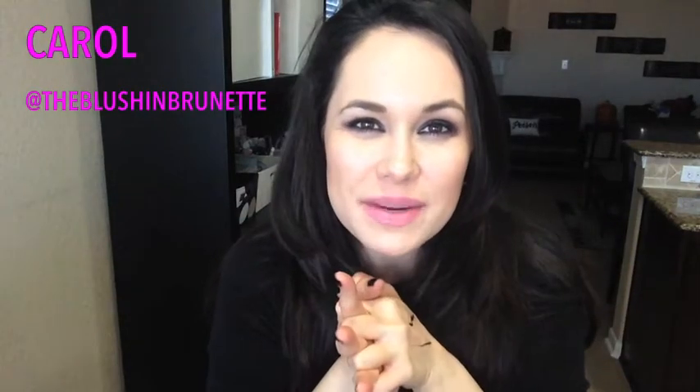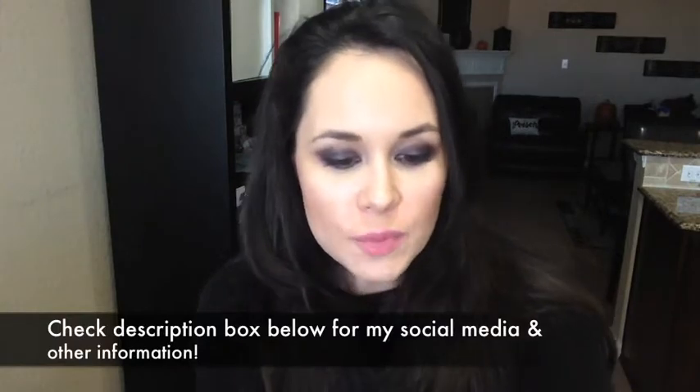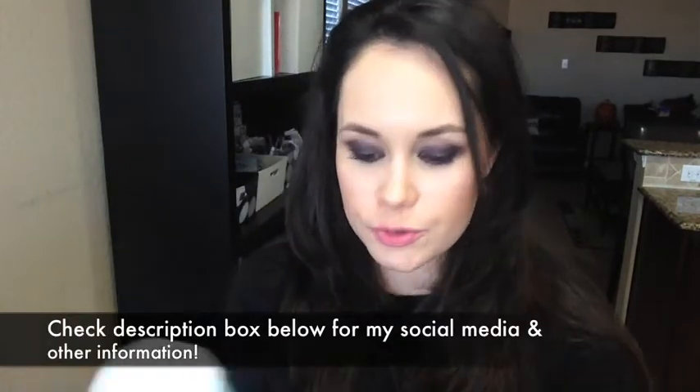Hey guys, it's Carol here. Welcome back to my channel. I have a quick get-it-or-forget-it for you today and it's on the Almay Longwear Waterproof.